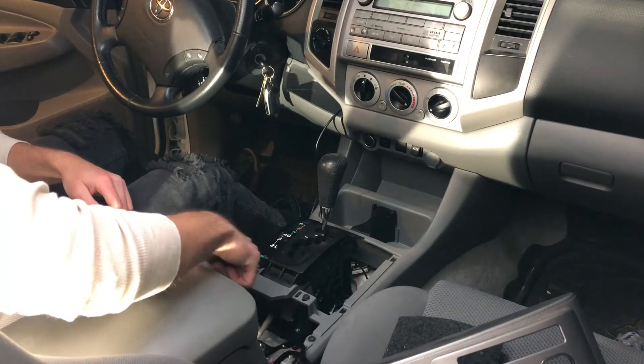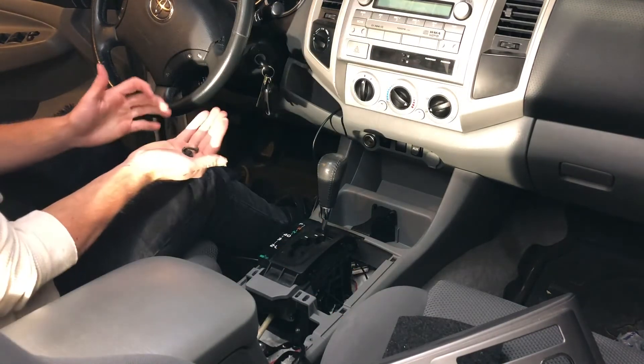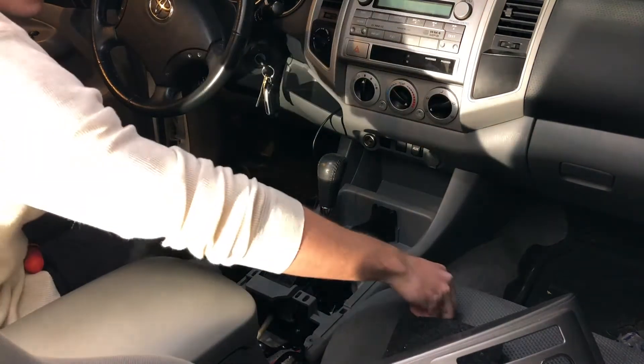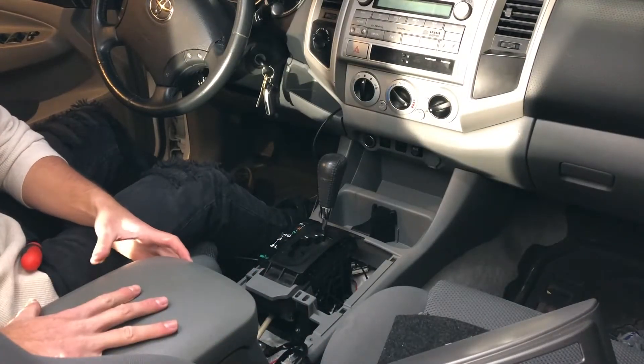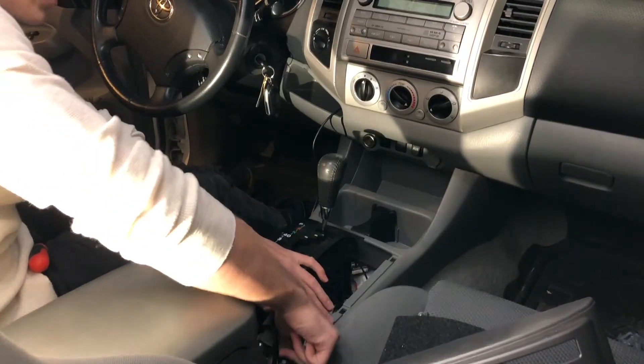There are four screws right here that you'll take out. Make sure you don't lose them — just set them off to the side. Once the screws and bolts are out of the center console, just lift up on it a little bit.